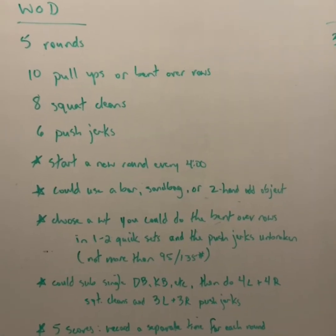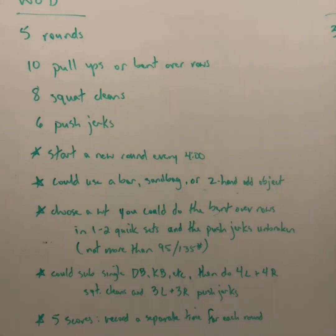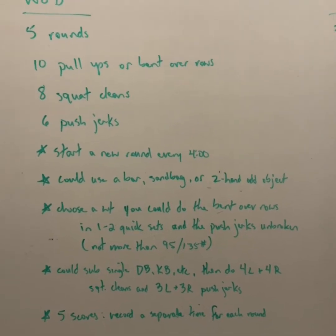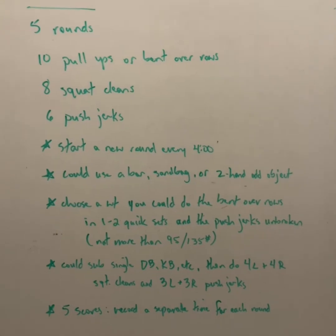You could use a barbell, a sandbag, or some other two-handed odd object. Choose a weight that you could do the bent over rows in one to two quick sets and the push jerks unbroken. If you're using a barbell, no more than 95 pounds for the girls and 135 for the guys.